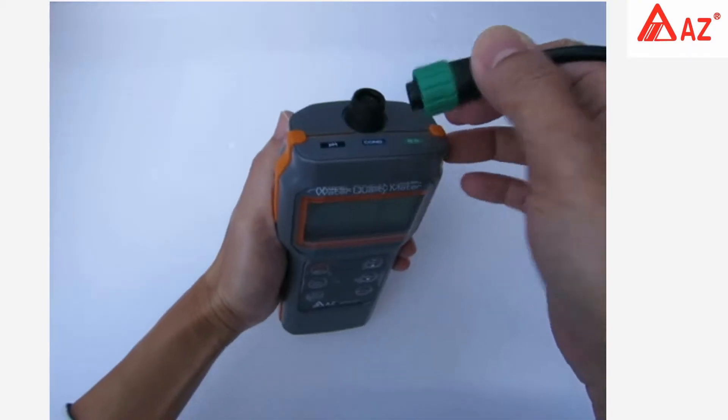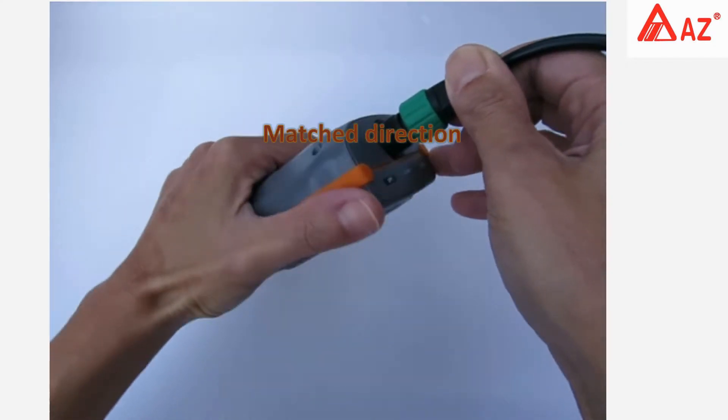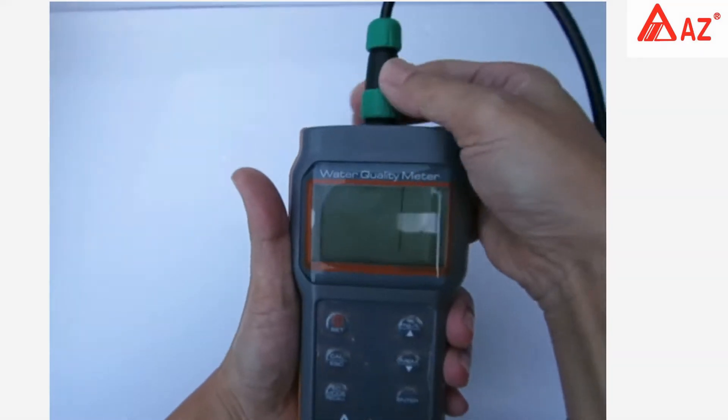Find the installation guide, match direction between plugs and sockets, plug in with the pin straight, and screw it in. Lock it down with the lock screw.